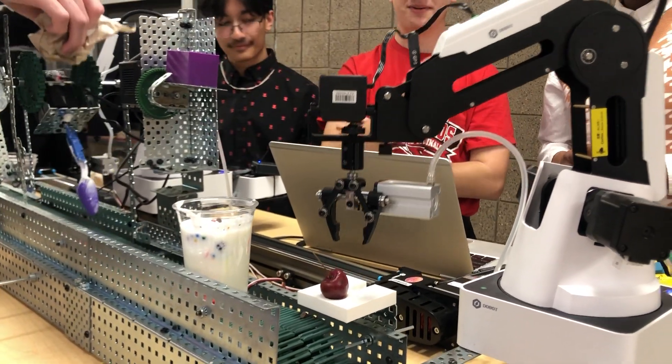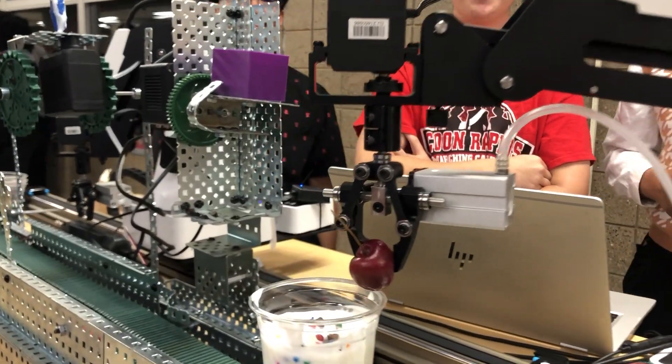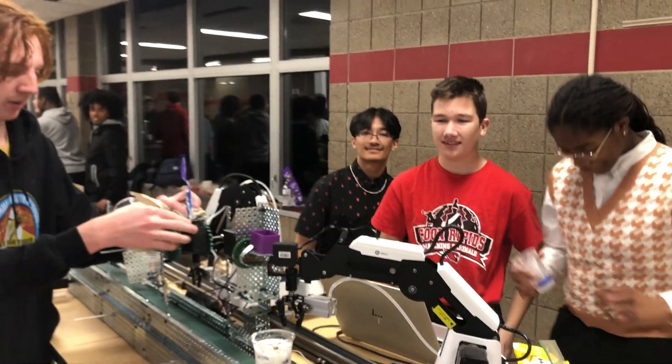Last but not least, the cup stops at the final light tracker. The arm lowers onto the cherry, grabs it, and places it promptly on top. Ta-da!